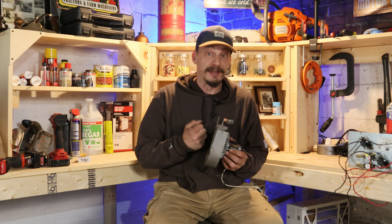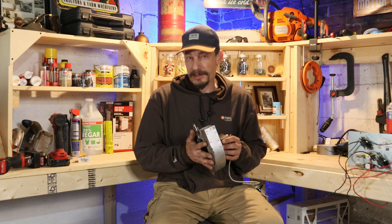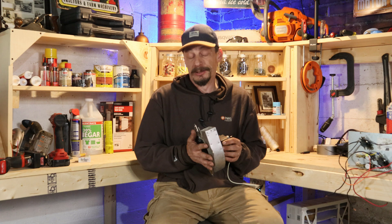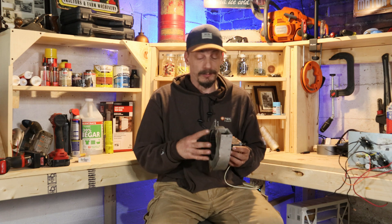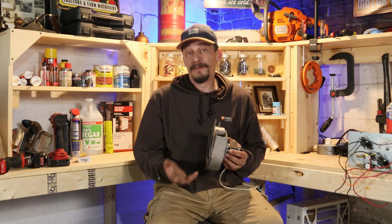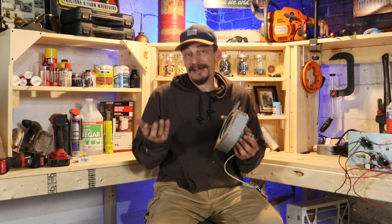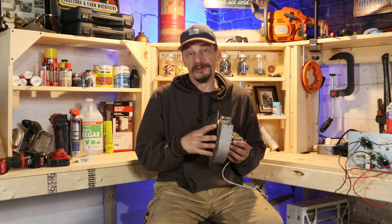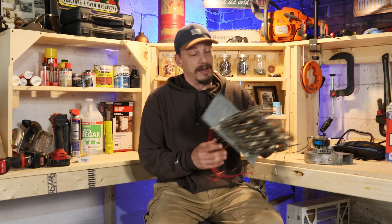The booster fan is going to help with a couple of things. Number one, it's going to help draw more heat from the furnace. It's also going to act as a makeup air system in between furnace cycles. I'm going to wire this so it continues running between cycles, and what that's going to do - when the blower and the furnace is off - the ductwork on the system is going to be equalized, and this will help pull some of the warmer air from upstairs down here into the basement. I'm also going to throw in a heat strip.